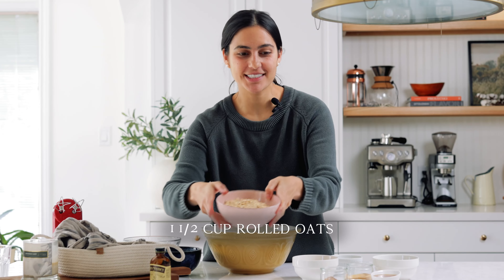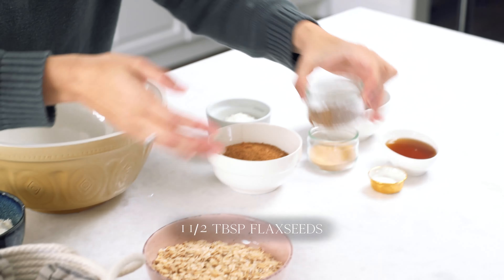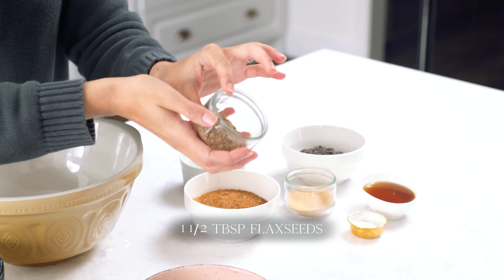There are three ingredients in these lactation cookies that are known to boost milk supply. The first is oats, then we've got some flaxseed which I've ground into ground flaxseed, and then finally we've got brewer's yeast.